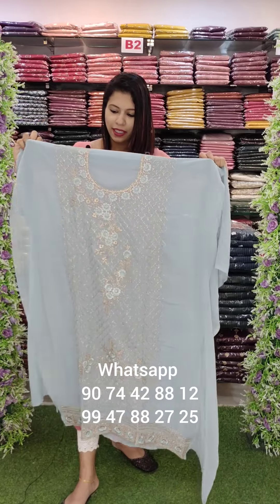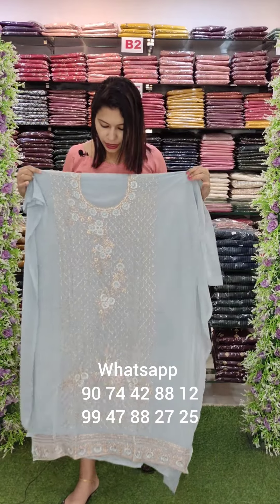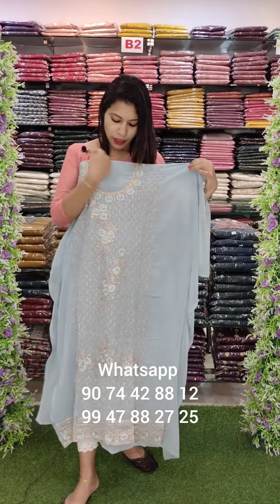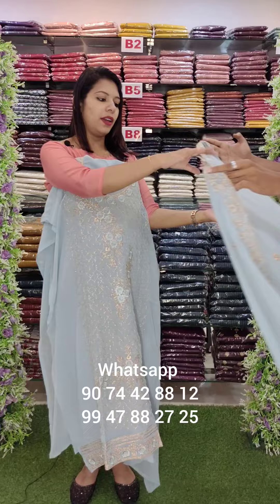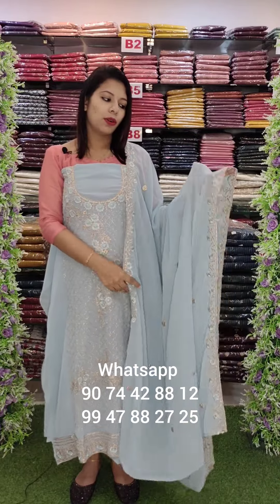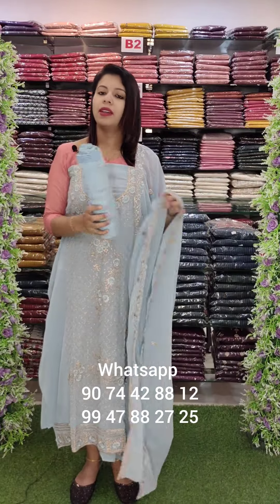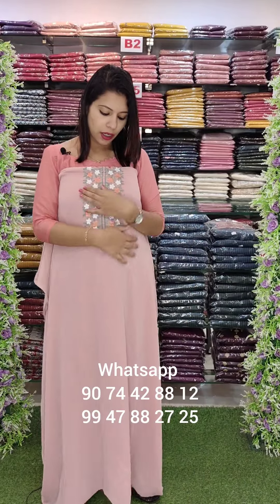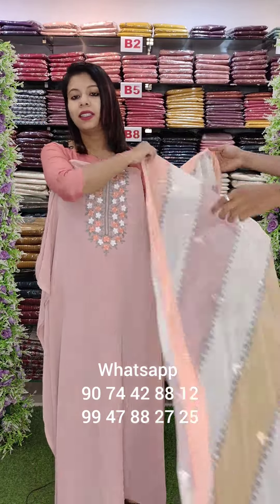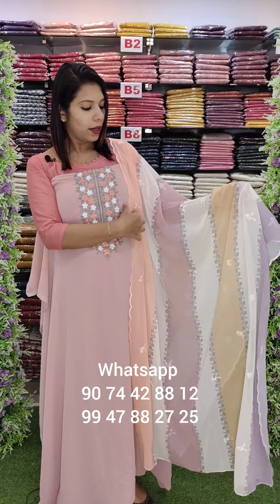This is a light baby blue shade. We are going to use these particular colors. Diamond border, all over heavy head work, full work with bottom lining. This is a light blue shade. This is Coral Pink — tone embroidery work. This is a digital print.